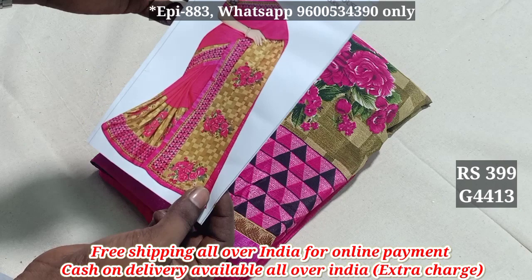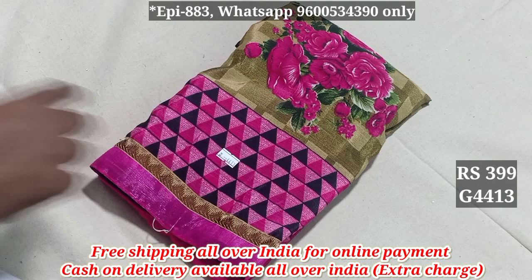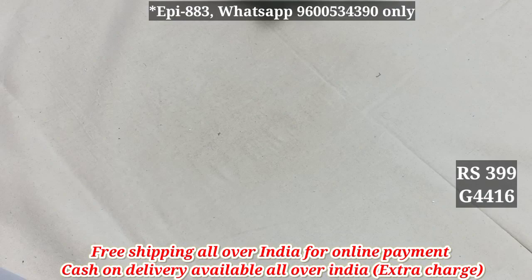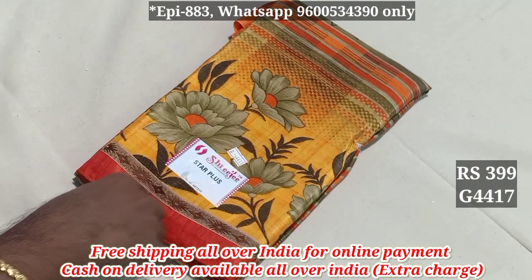The price is $399 all over India, free shipping order. $413, $414, $415, $416, $417, $418.